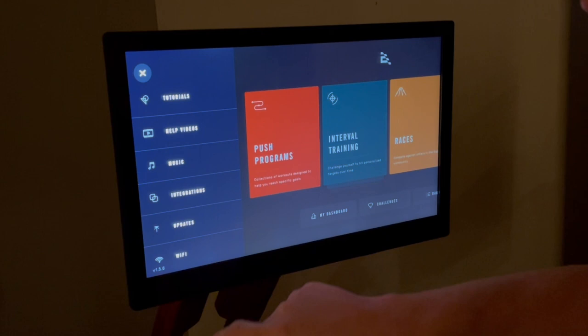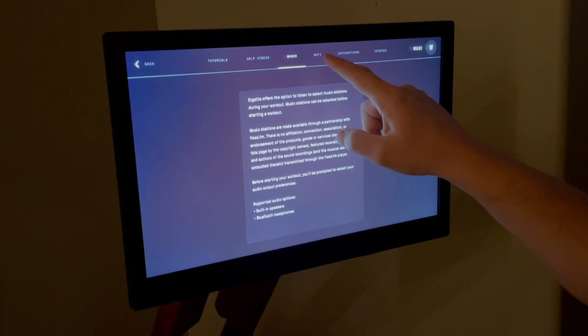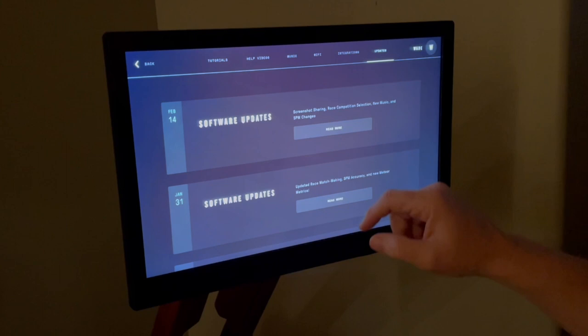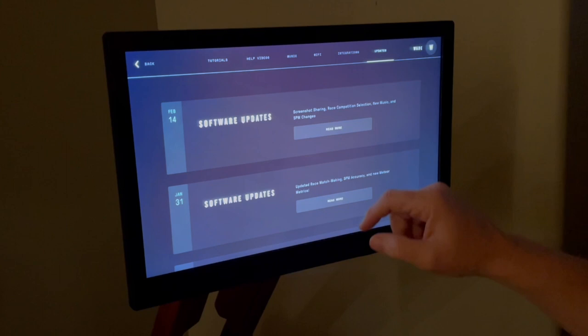In the top left of the screen is the drop-down menu with tutorials at the very top. Select that and you will be given several options to help get you started. These include tutorials, help videos, a section on music, a Wi-Fi connection screen, and an integration screen that currently includes the Strava app. A quick side note on Strava: it allows you to sync your workouts with the Strava application so you can view them on your phone, share your workouts, and follow other Strava users. Lastly is the update screen, which lists previous updates pushed to the Ergata app.